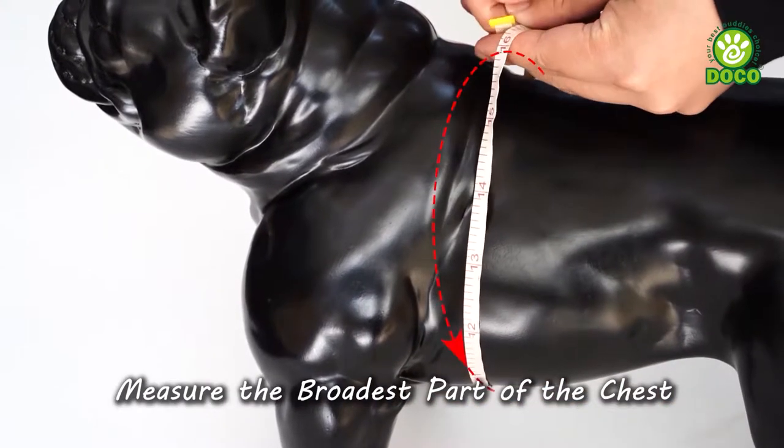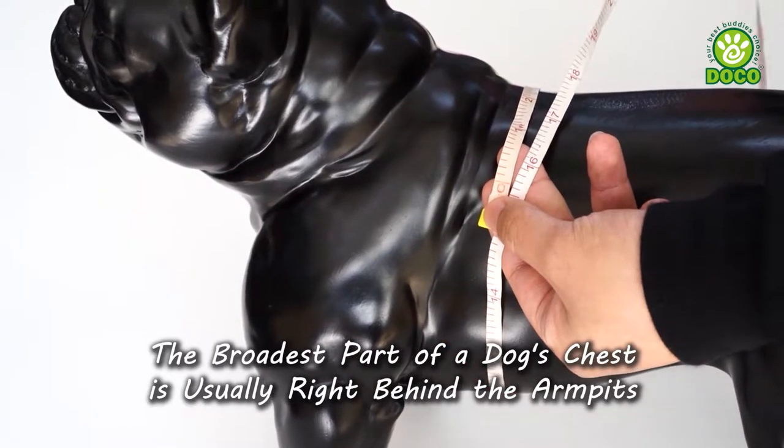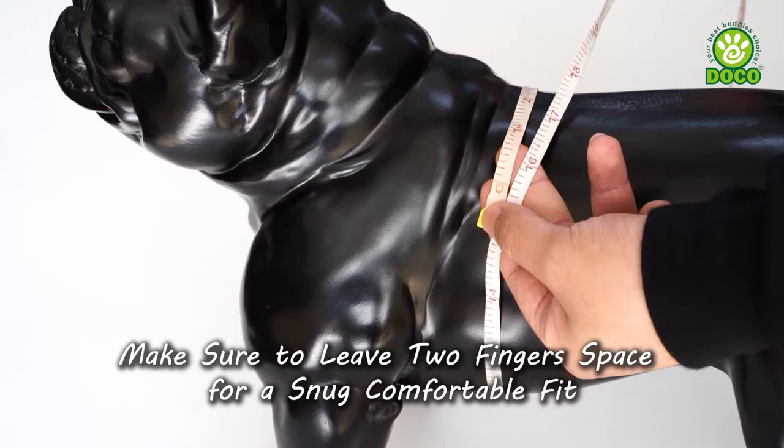You must measure for the best fit. Start by measuring the broadest part of the chest, which is usually right behind the armpits. Make sure to leave one or two finger space for a snug, comfortable fit.